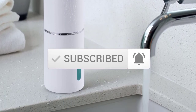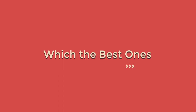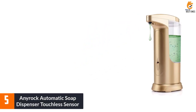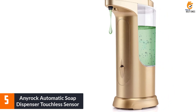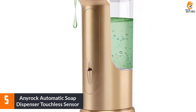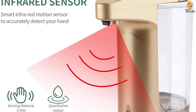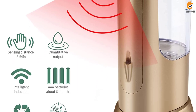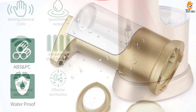So let's get started with the video. Starting at number 5, we have the Anyrock Automatic Soap Dispenser Touchless Sensor. Enjoy a healthy and convenient life with this touchless soap dispenser. The built-in infrared sensor technology detects your hand within 3.54 inches and quickly pumps out soap in just 0.25 seconds, avoiding cross-infection.